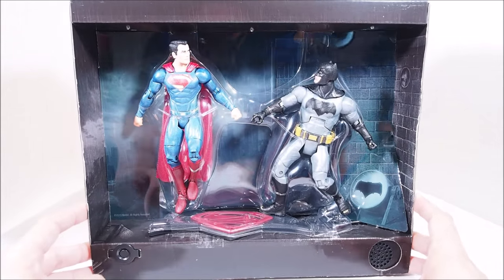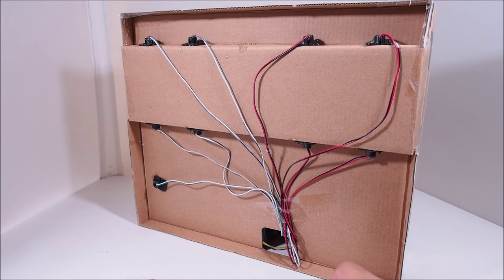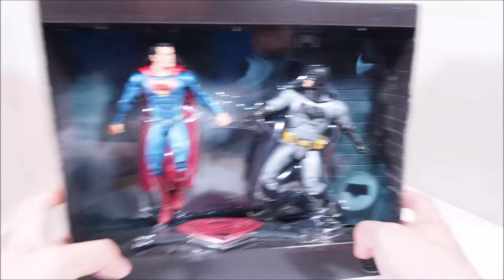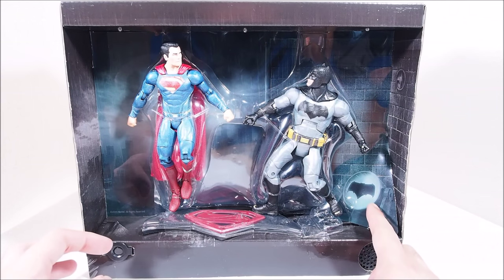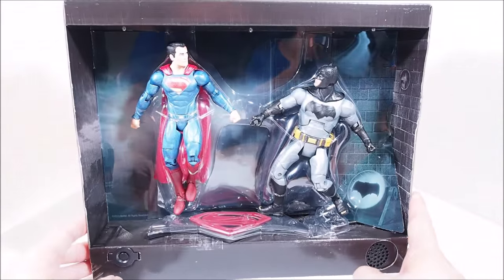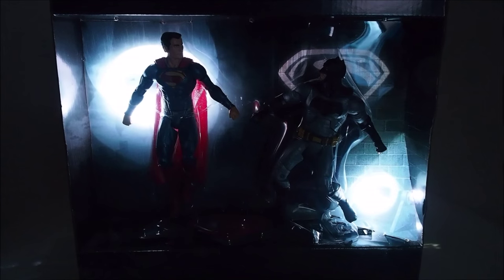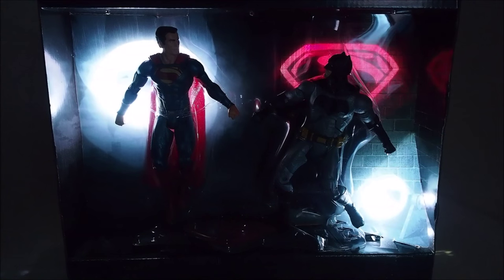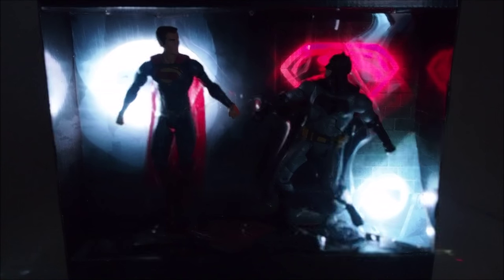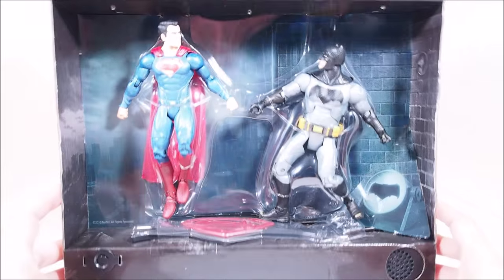I took the box out of the packaging and this is pretty intense, actually. I don't think this box is really made to be taken apart. Take a look at the back — a lot of wiring. So I don't really think you're supposed to open it up. Maybe you could; I might test it later. But this is pretty much a display piece. Getting into more detail, you can see the bat signal right there. Looks like they're on a roof or something. Let's take a look at it when it lights up — it looks pretty cool. I think it looks a lot better in person than it does on camera. So let's take the figures out.